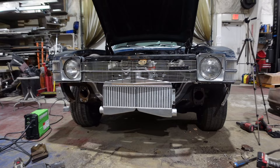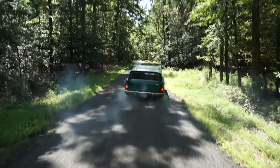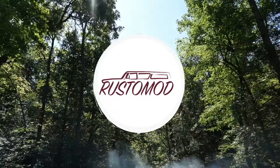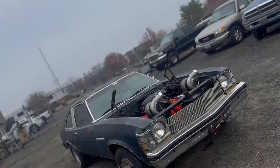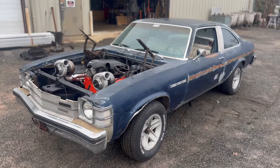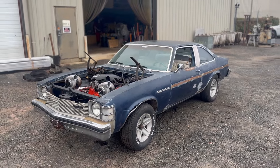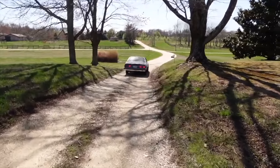The intercooler is mounted for now-ish. What's going on guys, welcome back to another episode of Rustomod. Today we are back on the 1976 Buick Skylar. If you guys aren't familiar with this build, we are essentially trying to make a budget project car for as cheap as possible. We picked this thing up from the junkyard for 200 bucks, tried to get the thing running, but it ended up catching on fire.